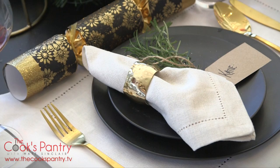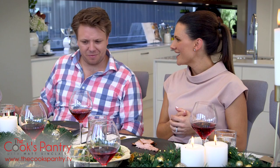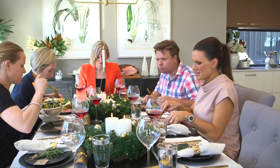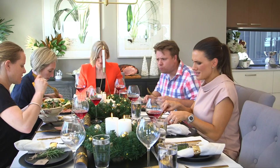Vanessa, this table looks incredible — what have you done? This look is quite simple yet really elegant. We've kept the palette quite monochromatic and then to achieve that level of sophistication we've added in really beautiful elements of gold. I reckon it's about time to eat. Let's dig in! Merry Christmas!